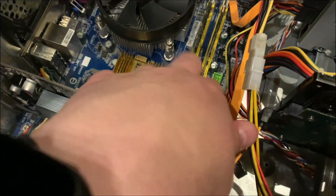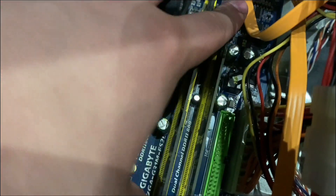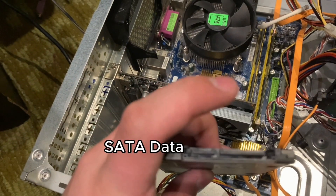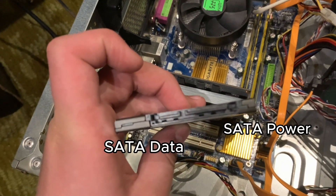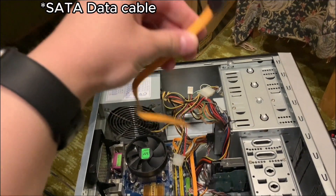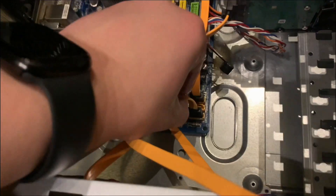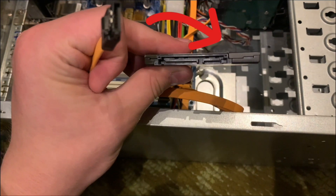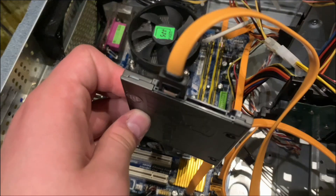So I'm gonna add this RAM — snug fit as you can see. This SSD has SATA data and SATA power connectors on it, and we're gonna take the SATA data cable and plug one end into the motherboard like this, and one end into the SSD just like this.